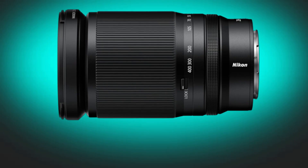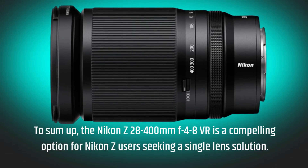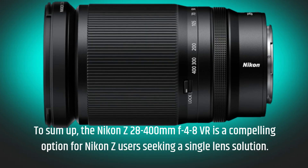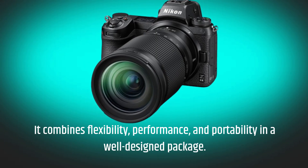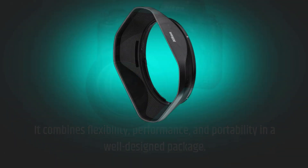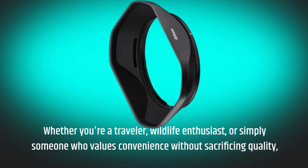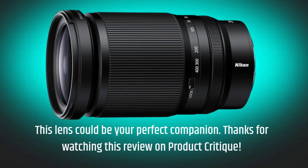To sum up, the Nikon Z 28-400mm f/4-8 VR is a compelling option for Nikon Z users seeking a single-lens solution. It combines flexibility, performance, and portability in a well-designed package. Whether you're a traveler, wildlife enthusiast, or simply someone who values convenience without sacrificing quality, this lens could be your perfect companion.